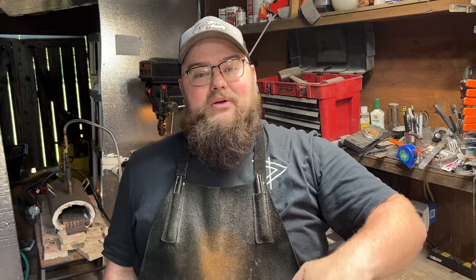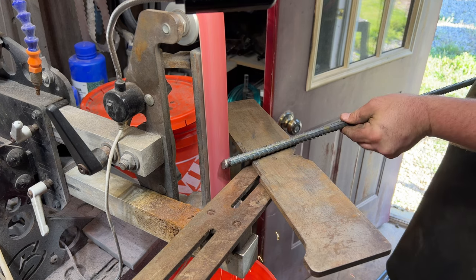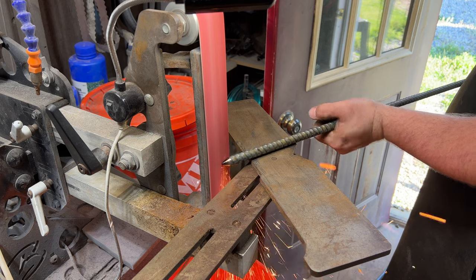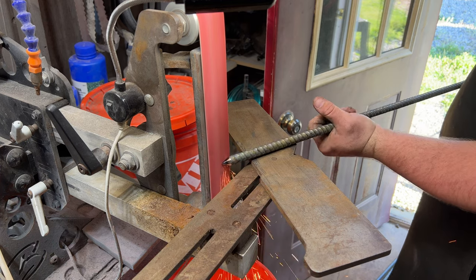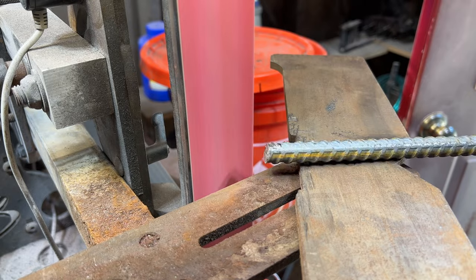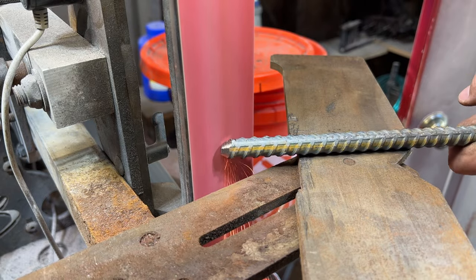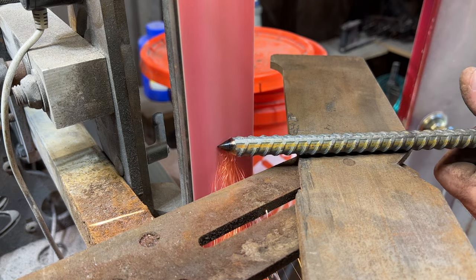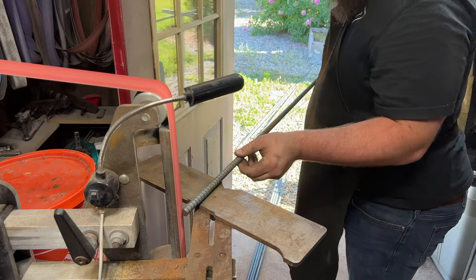Next, we're going to be grinding the tips that go down into the ground. Basically, we're just grinding on a nice little point. We're going to jump over on my Broadback 2x72 and get those ground in. As you can see, it's just like grinding a pencil — you're just grinding in a quick tip on the edge. The only advice I have for you is don't use a new belt. You would absolutely waste all of that grit. Find the most worn-out piece of crap belt you have left and grind it on that.